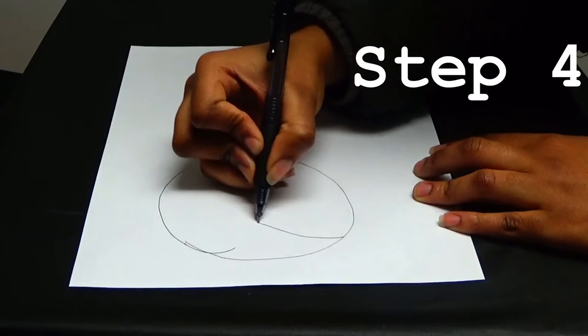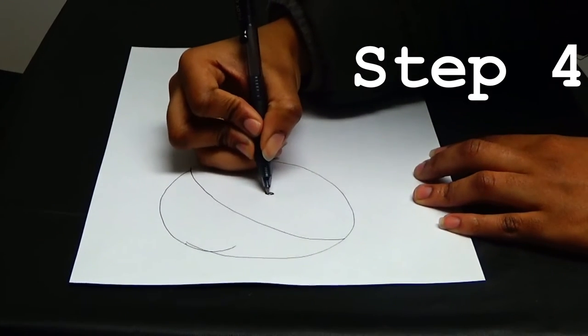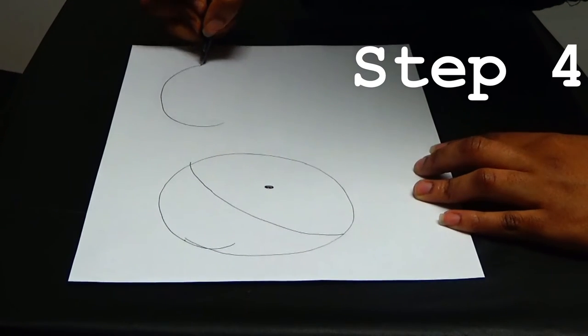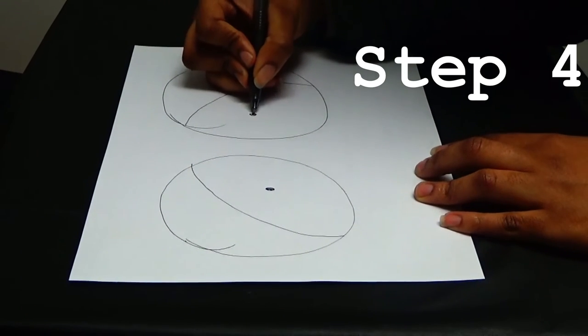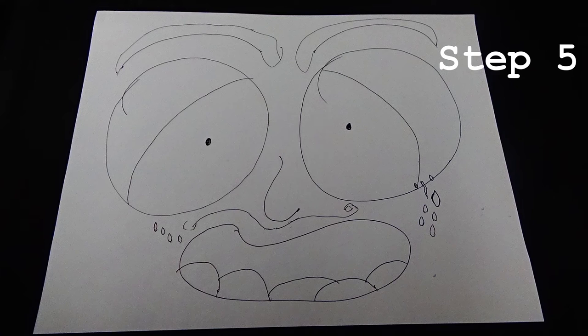Step four: the eye will form. Step five: critique the eye. I made an eye — it looks magnificent. I drew this and I'm very proud of myself. Do you like what you see?